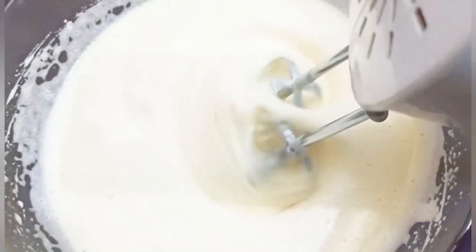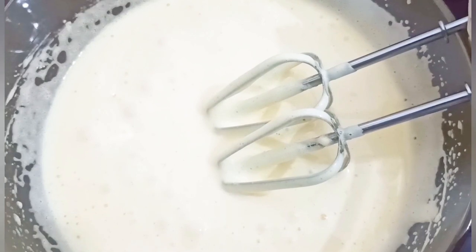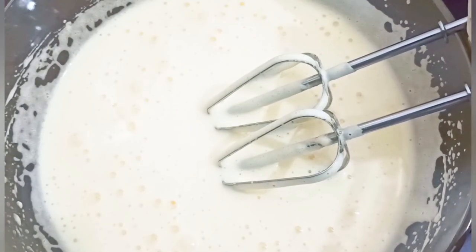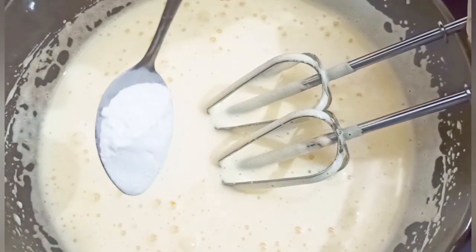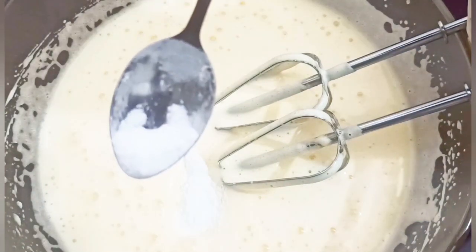We are adding baking powder and baking soda — 1 teaspoon baking powder and 1 teaspoon baking soda.